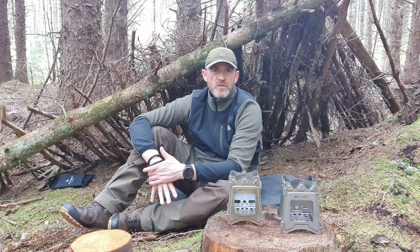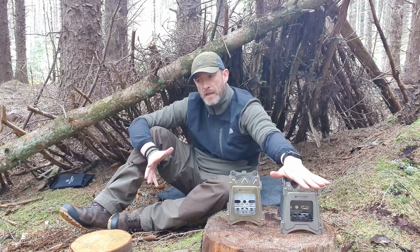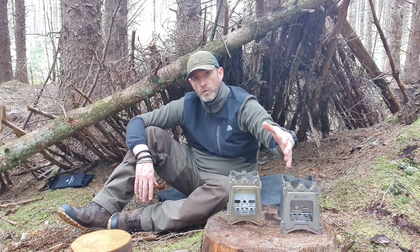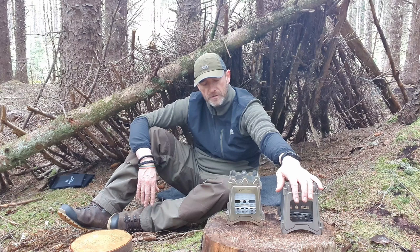If you've been following the channel for the last few years, you'll know that I actually tend to use twig stoves an awful lot. I just prefer the little twig stoves, from the point of protecting the ground and leaving no trace. So I do tend to have them on something like this — a cut-off bit of wood or alternatively a rock — just to raise them up off the ground so there's no scorch marks left.